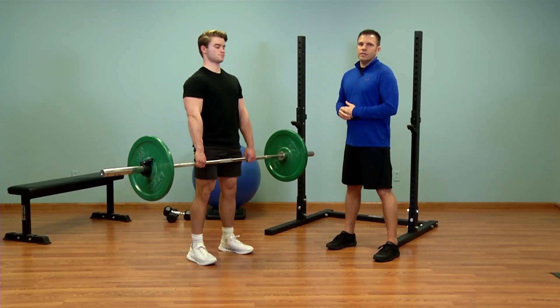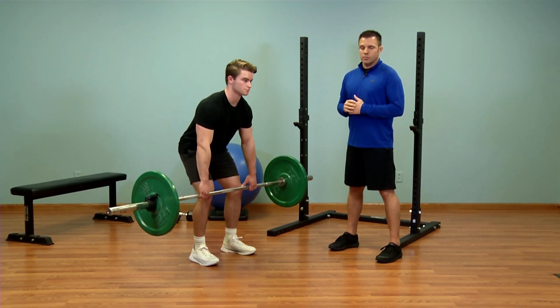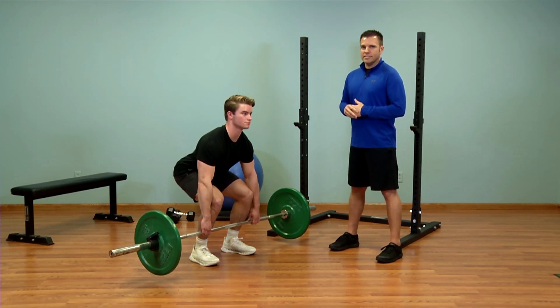Now notice while he's doing the barbell deadlift, he's making sure to keep his spine neutral and his chest tall through the entire exercise.